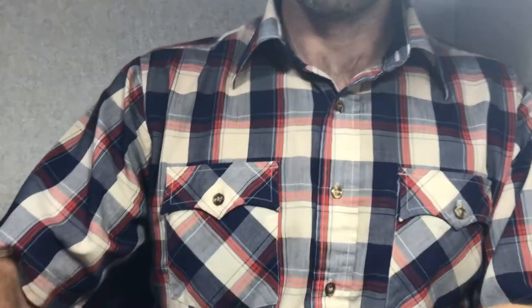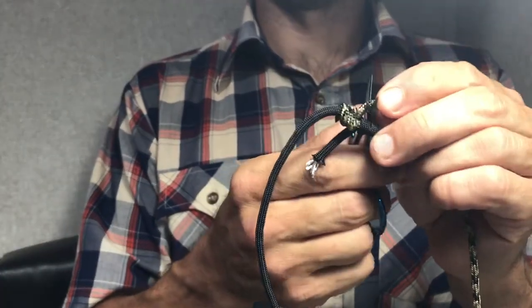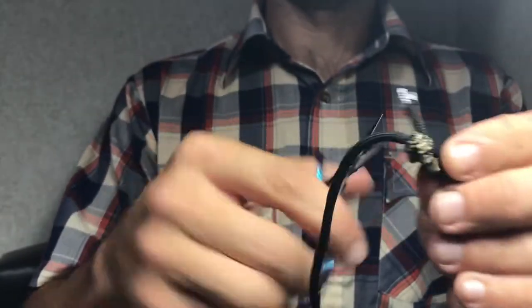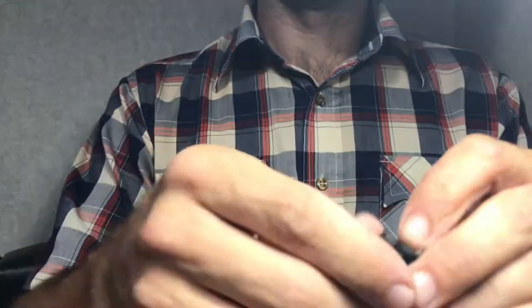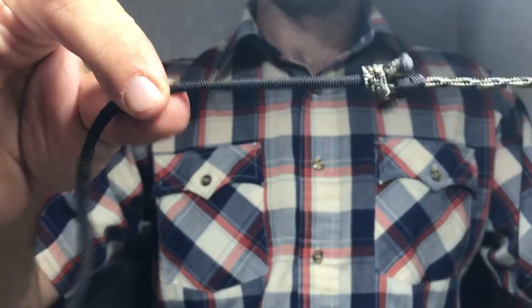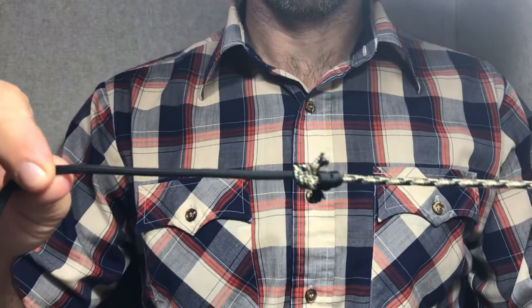Once you get there, come in and trim up. I like to leave a little tag end, so I might just trim it up something like that — leave a little bit, because that's not really going to affect the fishing that much unless you're doing some super stealth fishing.